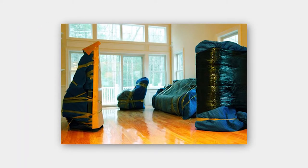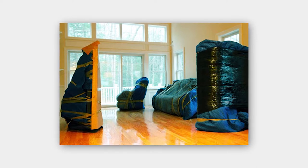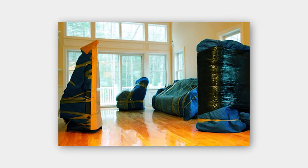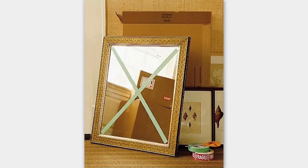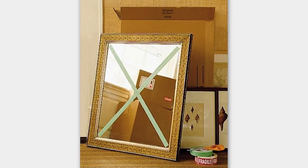Number eight: when taking beds or other furniture apart, put the hardware in a baggie and tape it to a piece of the furniture so you can quickly find and reassemble that piece of furniture. Number nine: tape from corner to corner making an X on all pictures and mirrors to prevent breaking glass.